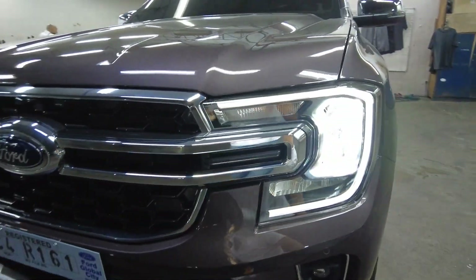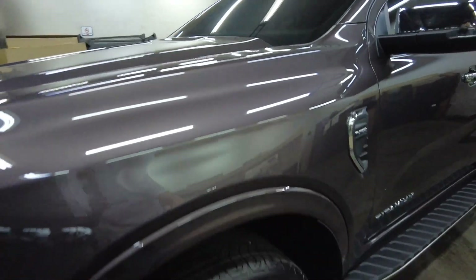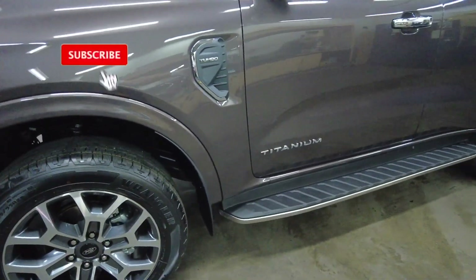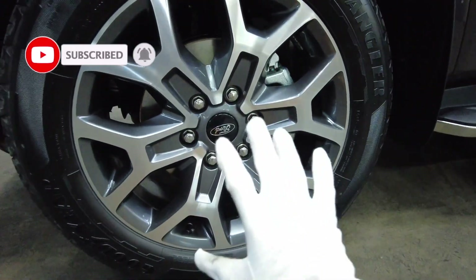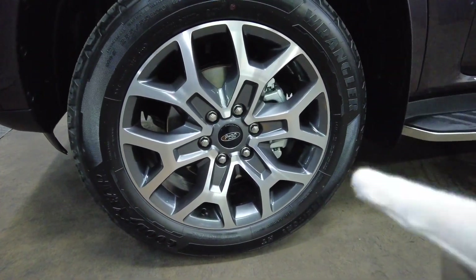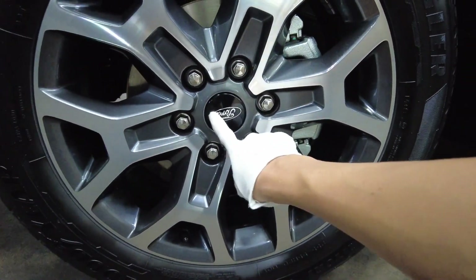There's a hexagonal front grille and a clamshell-type hood. The fenders are in body color but still look rugged. Just look at this design — it's so handsome and nice, and the black accents are so cool.